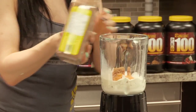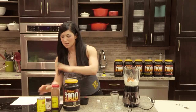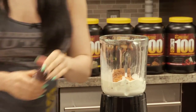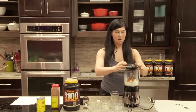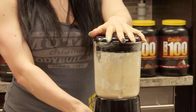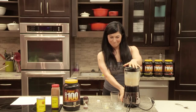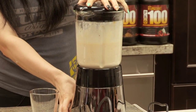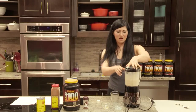I like to add a little bit more cinnamon because I really like it, and a little bit of nutmeg to spice it up, and then you're going to blend this baby. Blend this up.